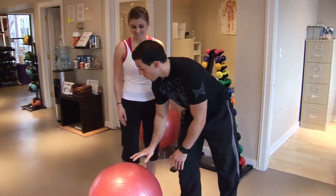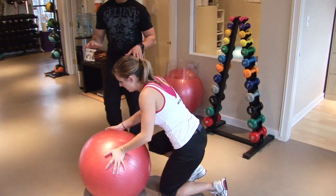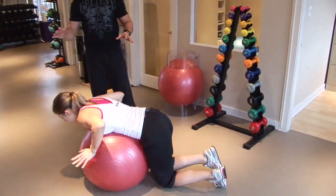What we're going to have you do is just lie straight over the ball, so get the ball right underneath your hips. The most important part is just finding your center of gravity so that you're balanced.